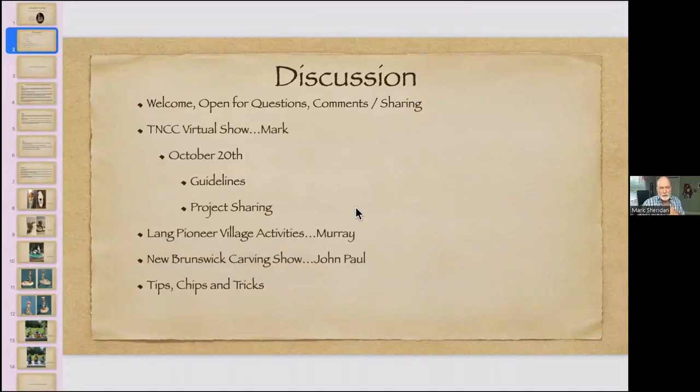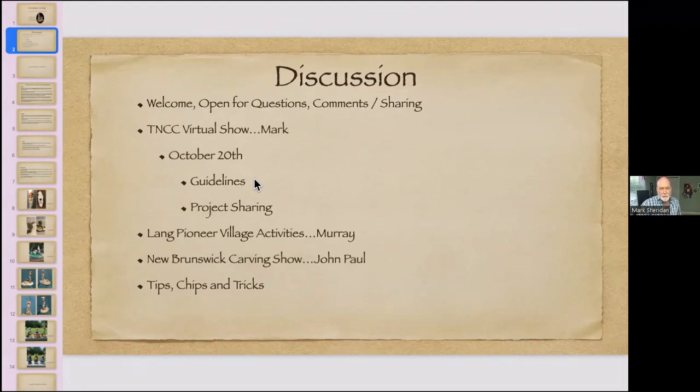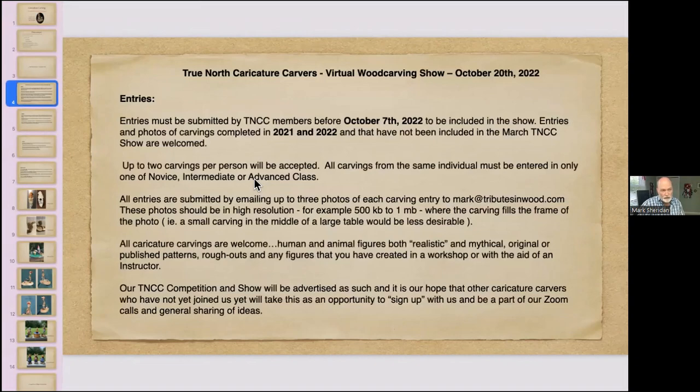Let's go back to the virtual show. It's slated for October 20th, our regular Thursday evening. We're asking you to submit by October 7th any pictures you have — we're suggesting up to two carvings per person. We'll continue to have three classes: novice, intermediate, and advanced. As last time, if someone enters at novice but John Paul and I feel the work belongs at intermediate based on what we see, we'll maintain the right to move carvings between classes as appropriate.